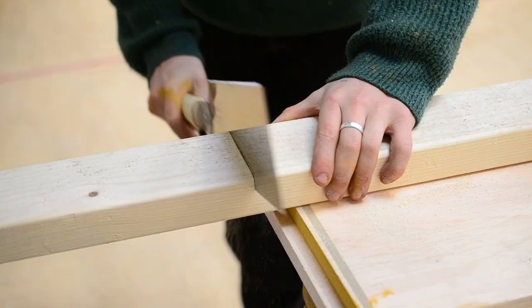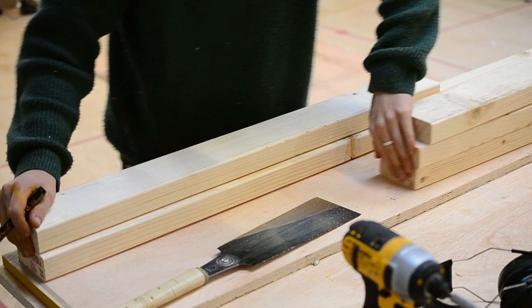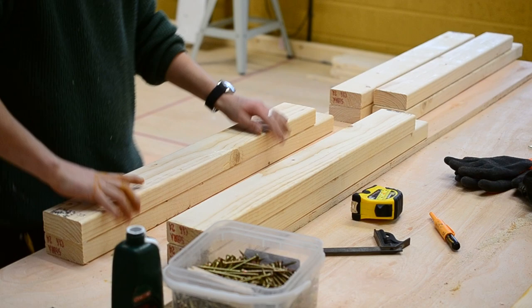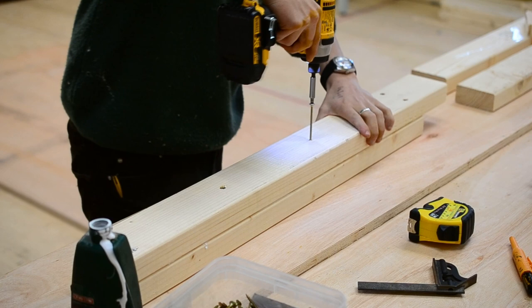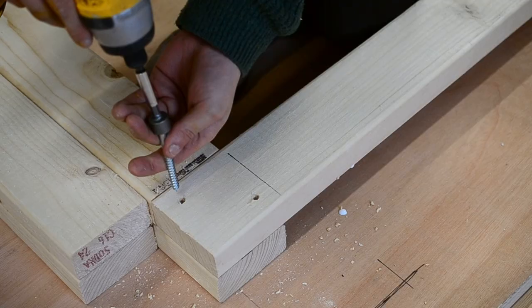I could then move on to putting together the layout table — this is something I really missed. In my previous workshop at home I just didn't have space for any surface other than my workbench, which meant clamping up, laying things out, and all of that had to happen on the workbench. If something was clamped up it would halt any other work. I've made this table slightly higher than my workbench so it's a nice standing height, and I'm really pleased with it.